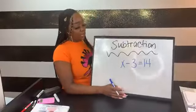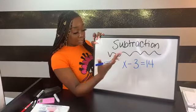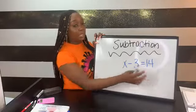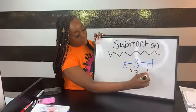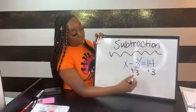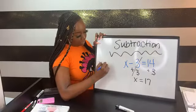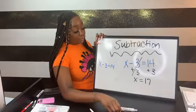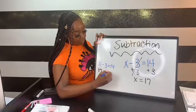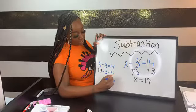Moving on to subtraction: anytime I see a subtraction sign, I know the opposite is addition. So for x minus 3 equals 14, I add 3 to both sides — negative 3 plus 3 cancels to zero, and 14 plus 3 is 17. We plug it back in: 17 minus 3 is 14, and since both sides are equal, the answer is correct.